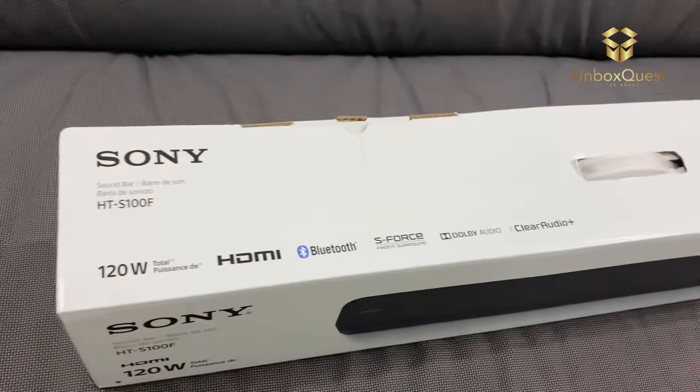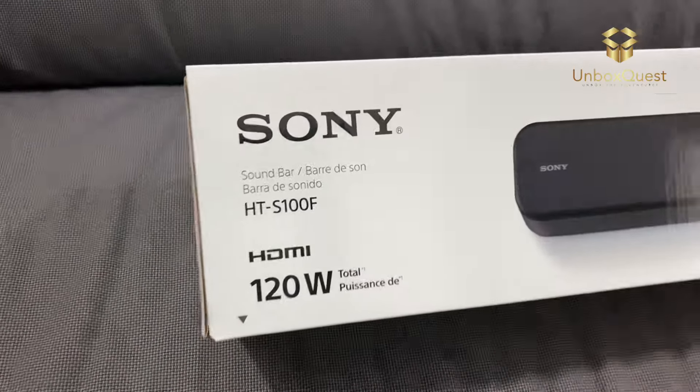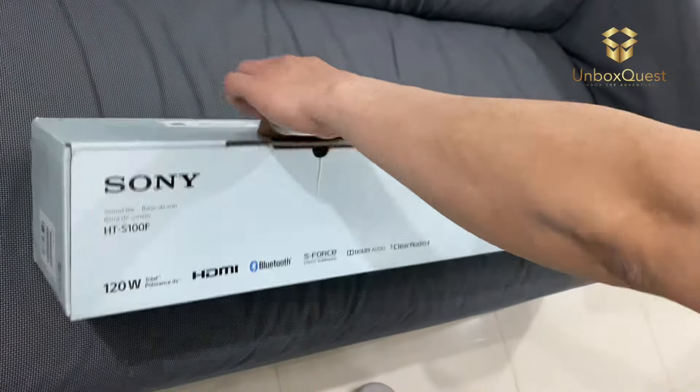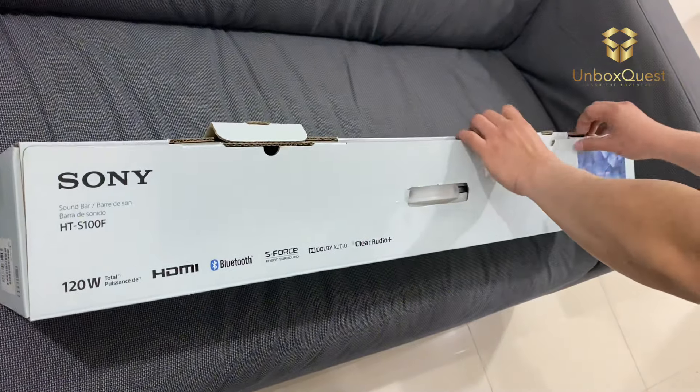First off, let's talk about the design. The Sony HT-S100F boasts a sleek and minimalist design that complements any living room aesthetic. Its compact size makes it perfect for smaller spaces, yet it packs a punch when it comes to audio performance.